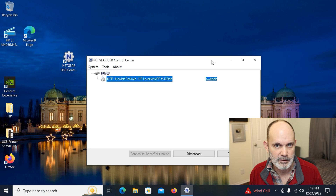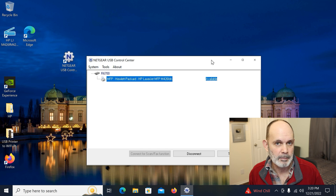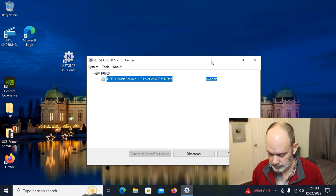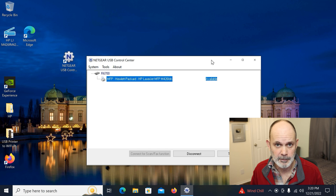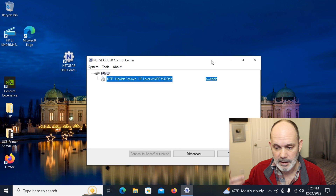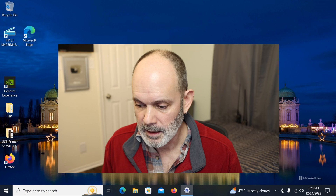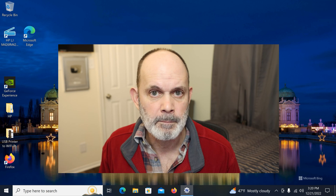Many other manufacturers — TP-Link, Linksys, ASUS, and probably D-Link — also have this USB printer sharing feature, but the installation is different for each one. I'll be doing a video on Linksys — I've tested it and it works. I'll also do one on TP-Link, and possibly ASUS if I can find a router with this functionality.